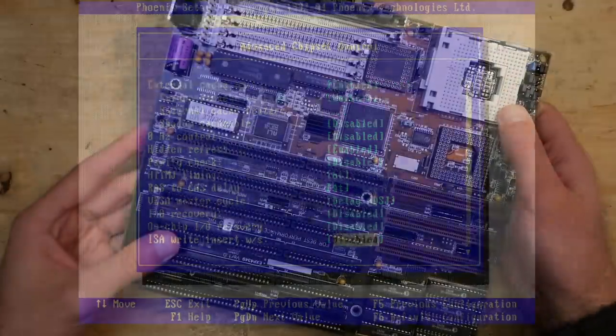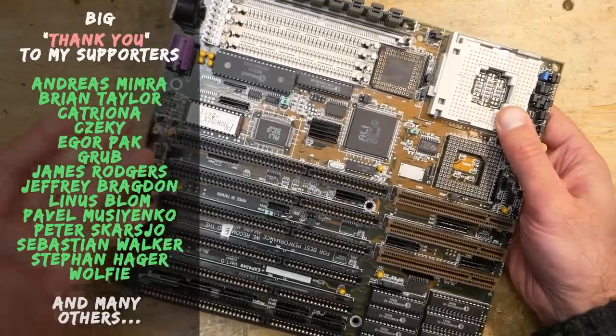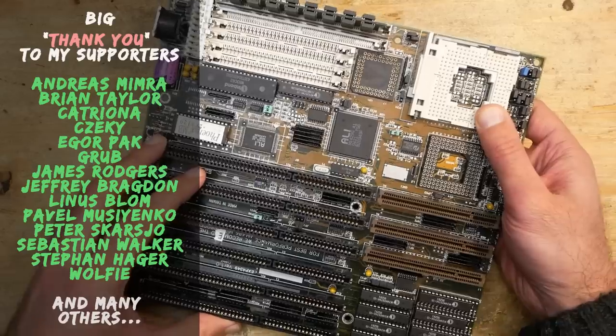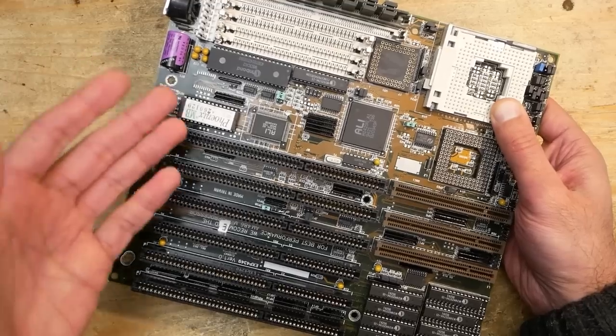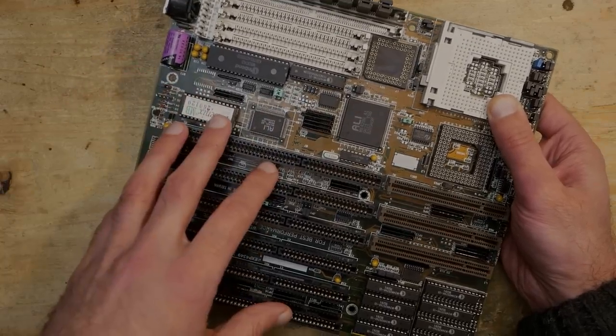I believe it is possible to get even more out of this board. However, this video is already long enough, so join me in the next part where I want to make another upgrade and see if we can push the results even further. I hope you enjoyed this video — please let me know what you think, and for now, thank you and goodbye.